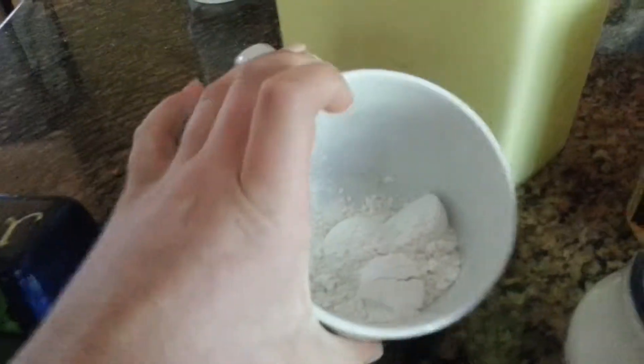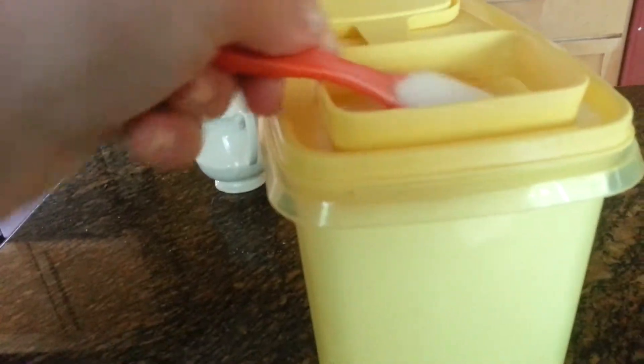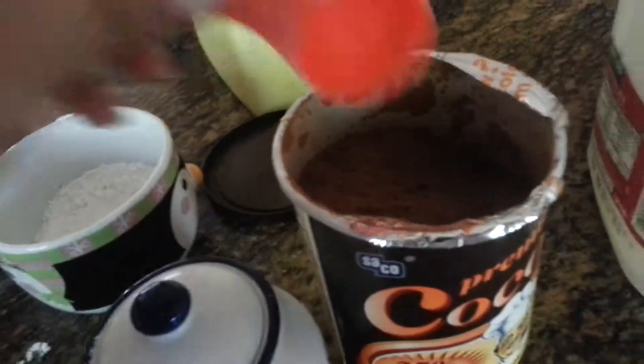Alright, see, there's four there. And then you're going to put four tablespoons of sugar in your cup. Tablespoons is probably the easiest measurement way you could do this. Next, put two tablespoons of cocoa in your cup.